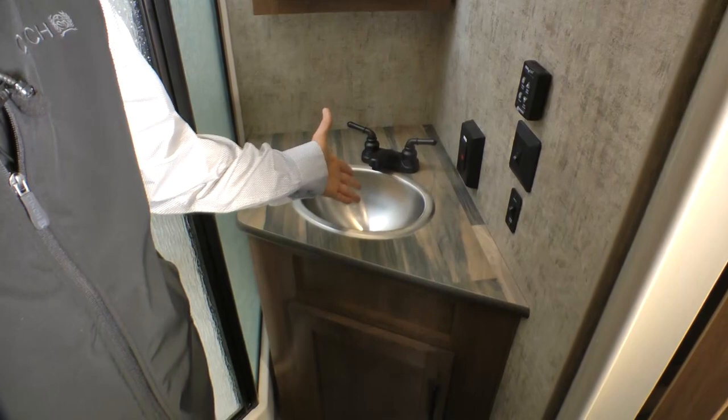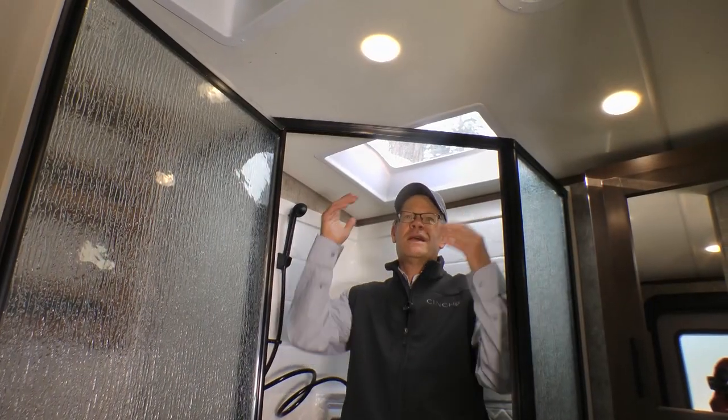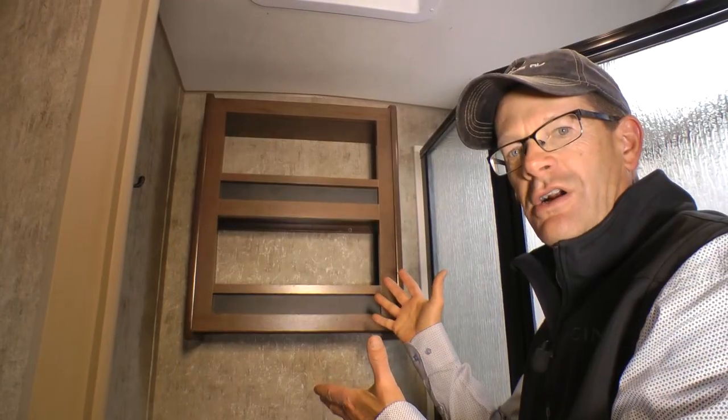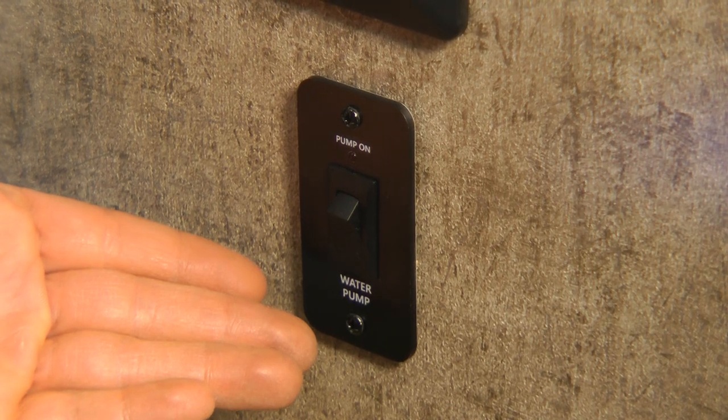Extra-large medicine cabinet with mirror and all-new metal sink. Nice size neo-angle garden shower with lots of headroom thanks to a dual pane shower skylight. Extra-large two-cubby linen cabinet, porcelain toilet, and a convenient second switch for the water pump.